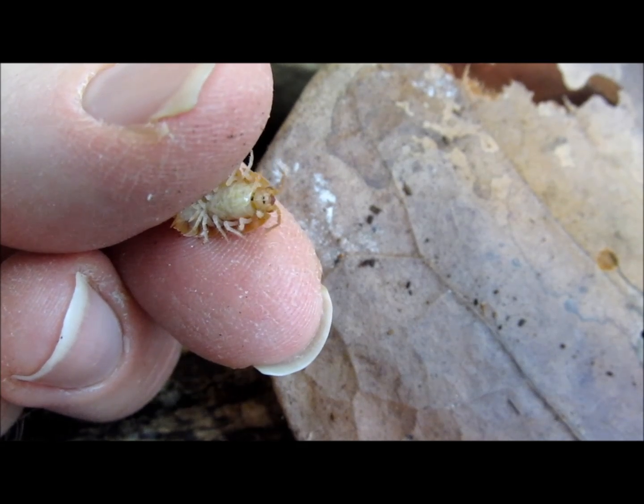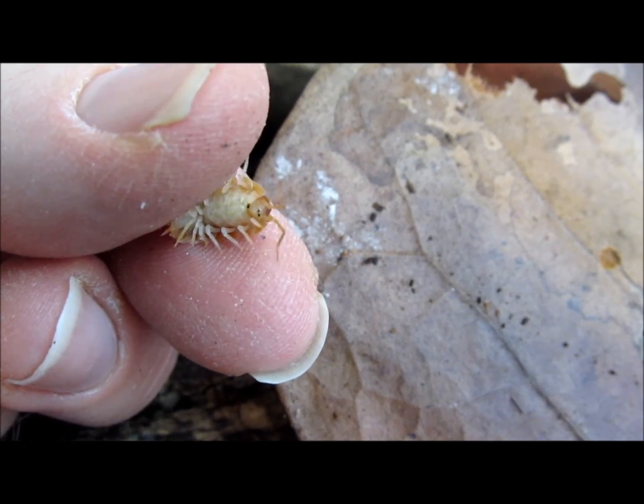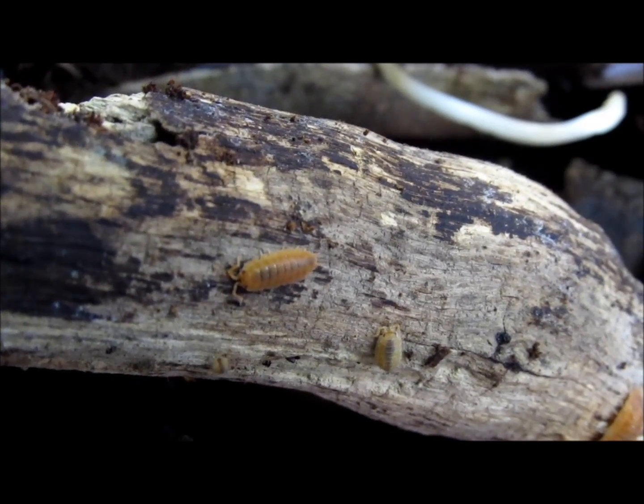After mating, female isopods will develop a brood pouch on the ventral surface of the body. The young isopods develop in this pouch and are released when they are mature enough to fend for themselves. They look like small, pale replicas of the adults.